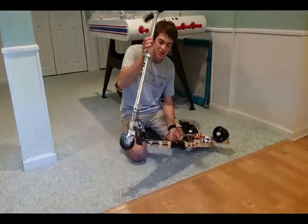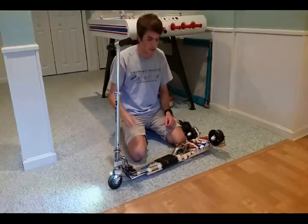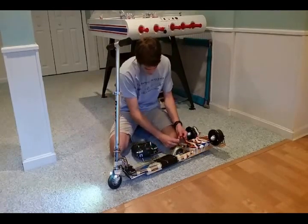You can turn with the scooter. There's some other LEDs on there, around 12 volts. Let's see if this one can actually move it forward.